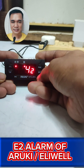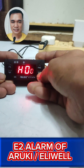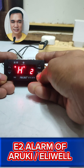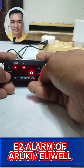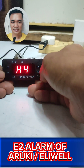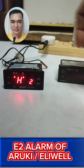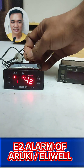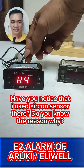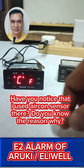Another option is to restore back to defaults — press Y then Set. So that's how we're going to disengage the E2 alarm. I intentionally removed one terminal of the evaporator sensor in order to show you how to deal with it when you encounter it.